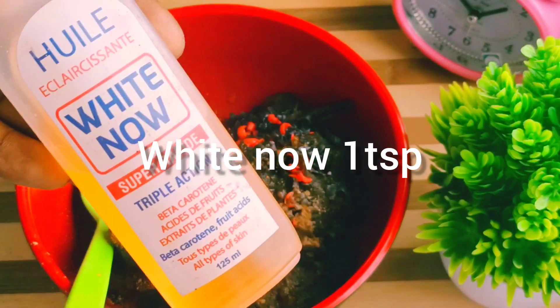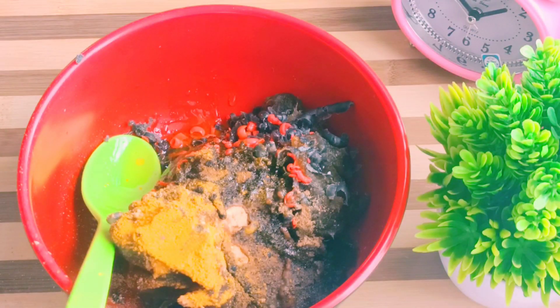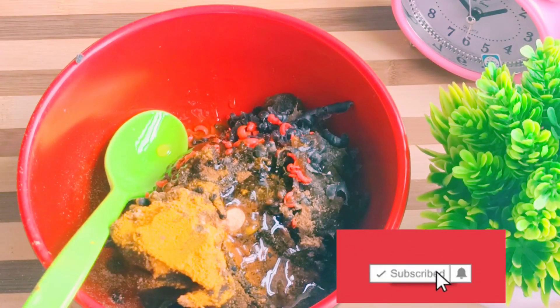Permit me to add this White Now. White Now — it's going to help to moisturize your skin and brighten your skin.